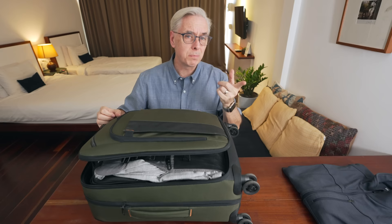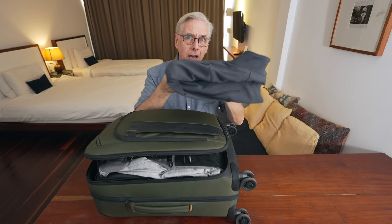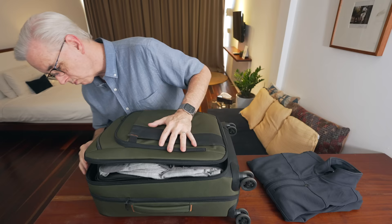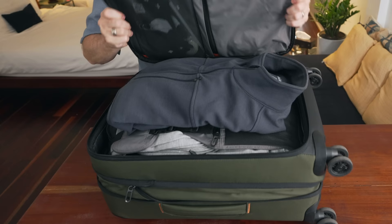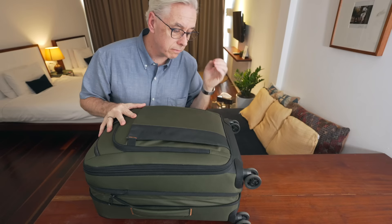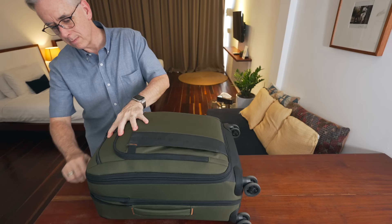One of the nice features about this suitcase is that it's compressible. Sometimes you need to put a little bit more in your suitcase — that's why you expand it. Let's say I have a jacket I'm not wearing on the flight, so I want to put it in my suitcase. Once the suitcase is unzipped, you lift up the top portion, giving more space at the top. Put my jacket in, close the top, zip it around very nicely, then compress the whole suitcase. Back to the nice small size that fits great in overhead compartments.